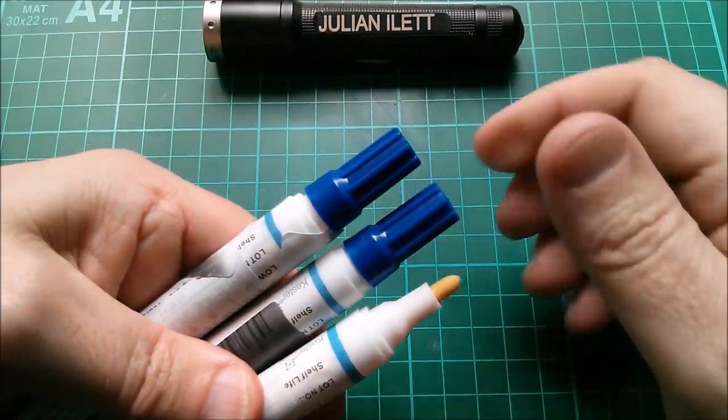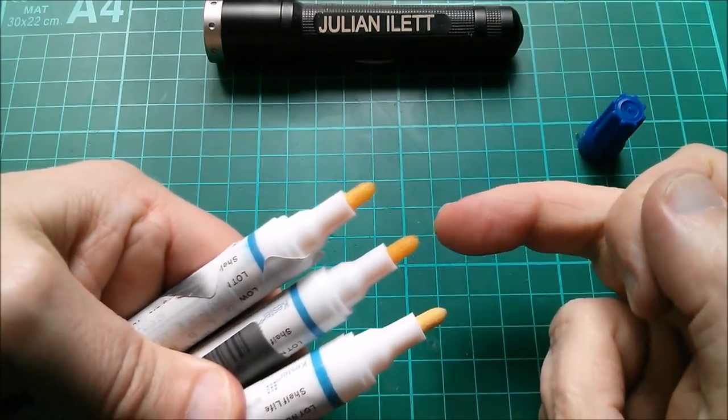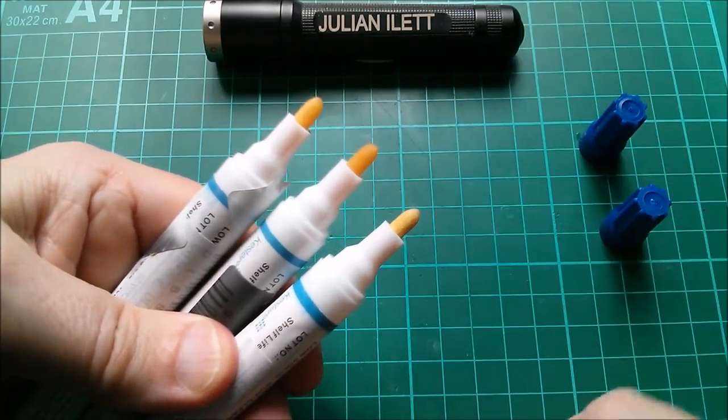Just look at the difference between the ones that have their tops still on — they're all nice and moist — and this one with the removed cap, which is all dried out.